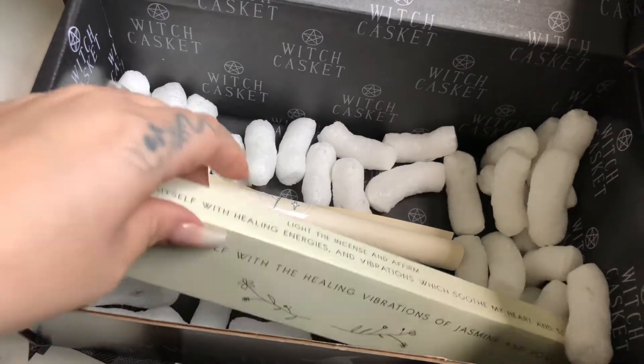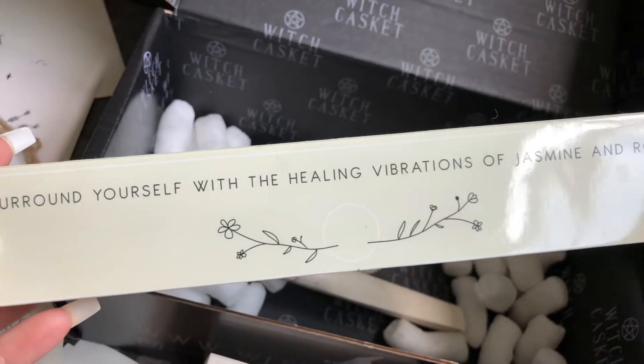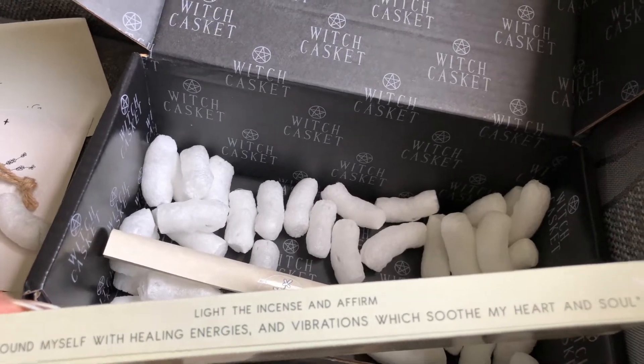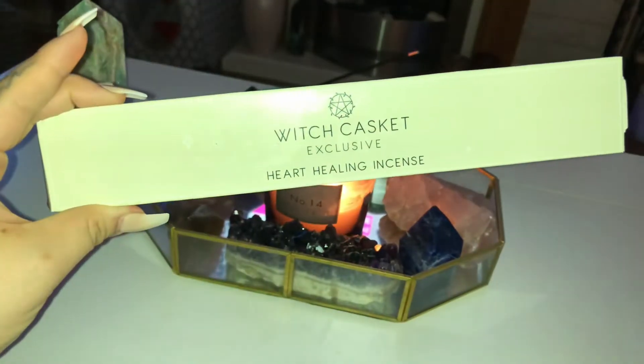Then I knew there was something making the smell absolutely divine — it is the 'surround yourself with healing vibrations of jasmine and rose' incense. The affirmation reads: 'I surround myself with the healing energies and vibrations which soothe my heart and soul,' and that is to be affirmed upon lighting.